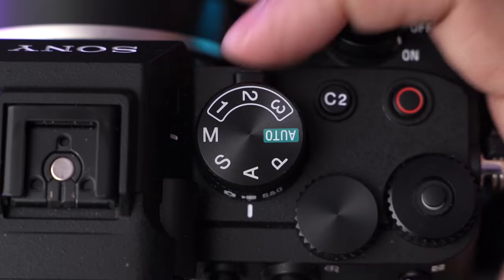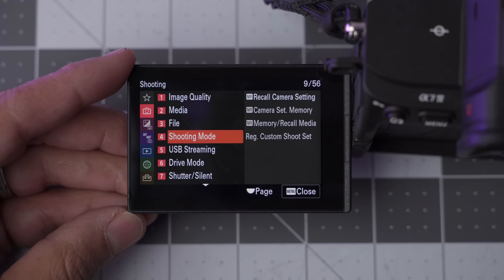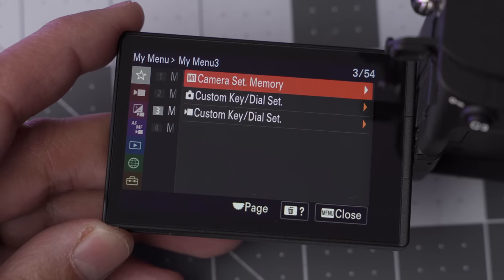Once you create all your settings you want to save them into one of the banks, like bank number one. To do that, find it under the red menus: Camera Set Memory. I recommend adding Camera Set Memory to My Menu so that anytime you make a change and want to re-save, it's quick to find.